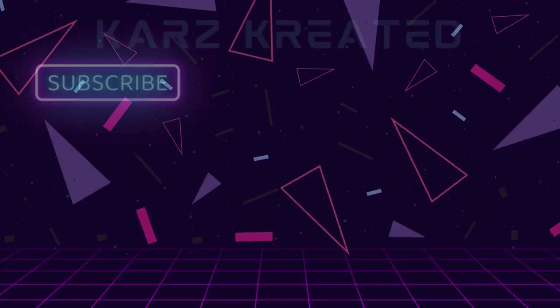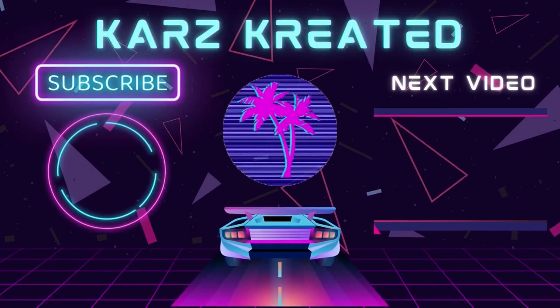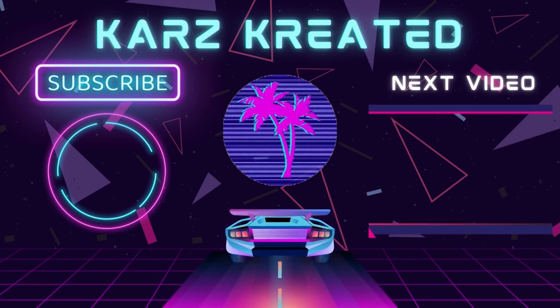I think that's going to wrap up here for this video. If you like the video, please give it a thumbs up, share it with everyone you know. If you want to see more content like this and you haven't already, go ahead and subscribe to the channel. Keep a lookout for the next Cars Created video. See you next time.